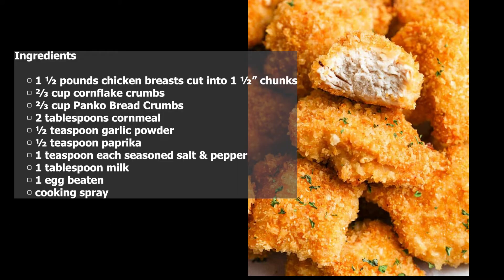Ingredients: one-and-a-half pounds chicken breasts cut into one-and-a-half-inch chunks, two-thirds cup cornflake crumbs, two-thirds cup panko bread crumbs, two tablespoons cornmeal, half teaspoon garlic powder, half teaspoon paprika.